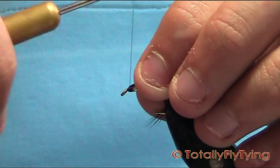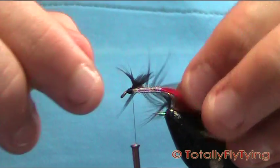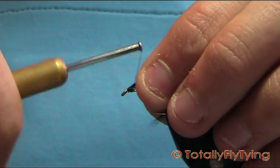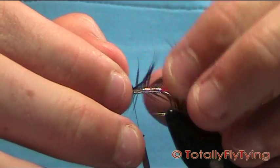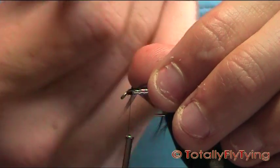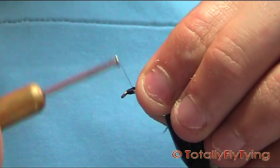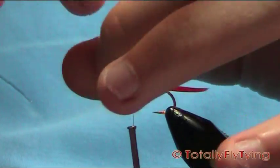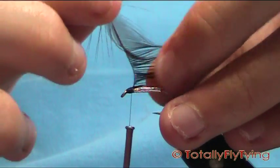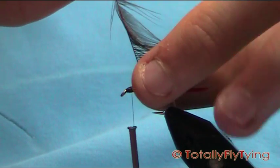Tie it in by the tip, a couple of turns, fold the tip back, and go back up. Pull the tip and remove it. At this point I'm just going to tidy up, just run the thread right down and then come back up. Now what you want to do is fold these fibres back on themselves — so sweep them towards the back, and this will make them lie just like a wet fly. So that's what you want there, just pulling them back.